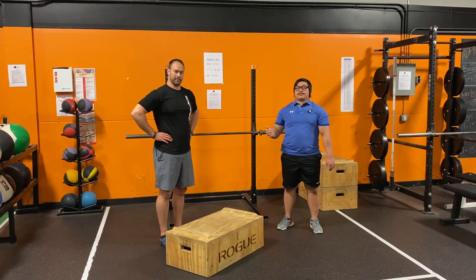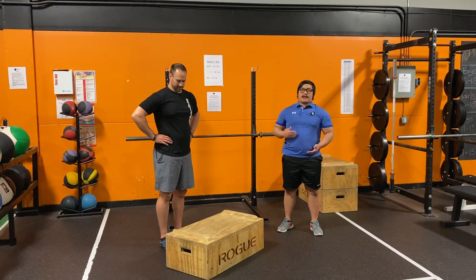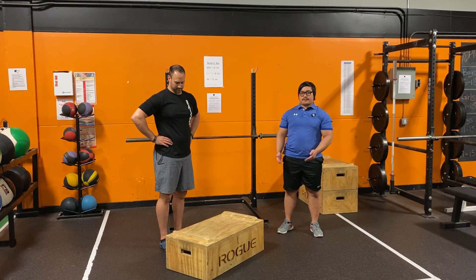Hey everyone, Coach John with Coach Jared here to demo a step-up. So at home, you can use your stairs or any elevated surface you want for these step-ups. We're going to use a box today.